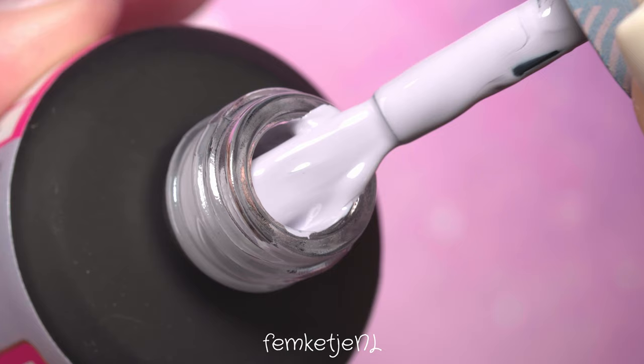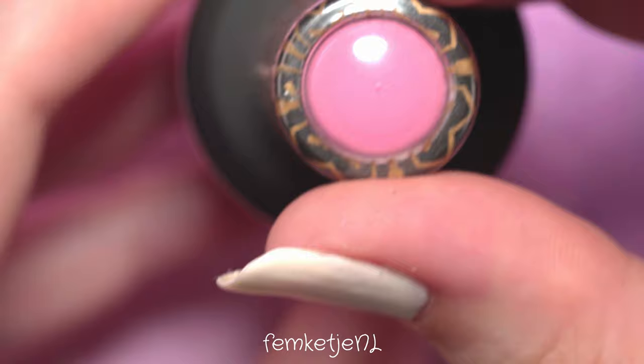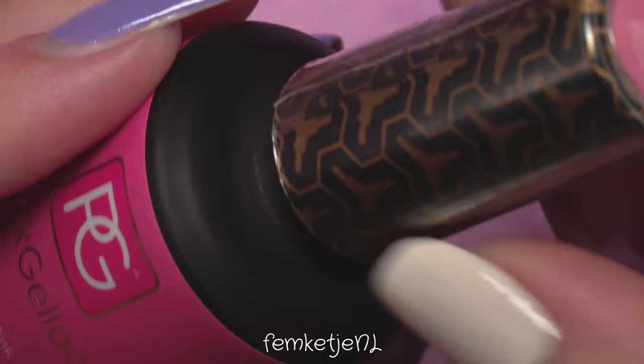After curing that first layer, I'm going to apply a little bit of the other three colors onto one of my resin plates and let them sit for a bit, because I'm going to use those colors to drag marble and create a really cute, fun, and unique design. The purple I'm using is a really gorgeous medium purple, and the happy pink color is a really gorgeous one as well — I'm actually wearing it on my nails now while recording this voiceover.